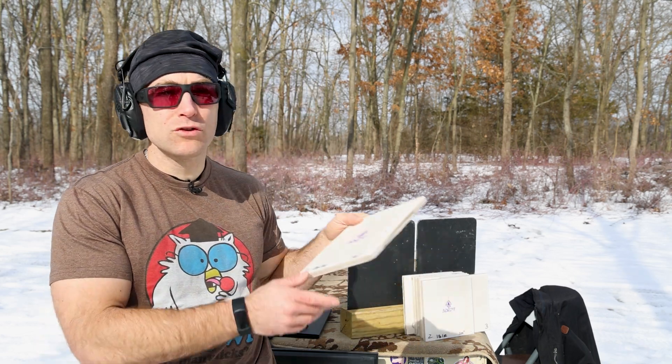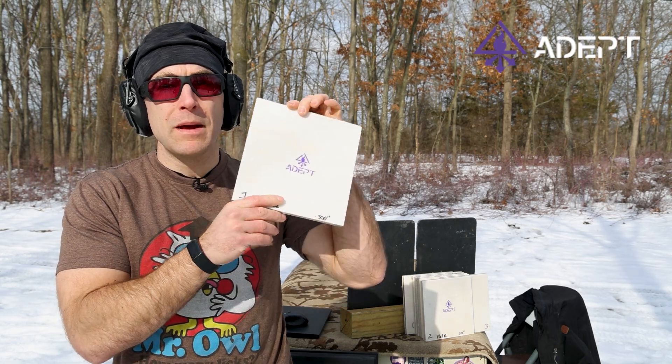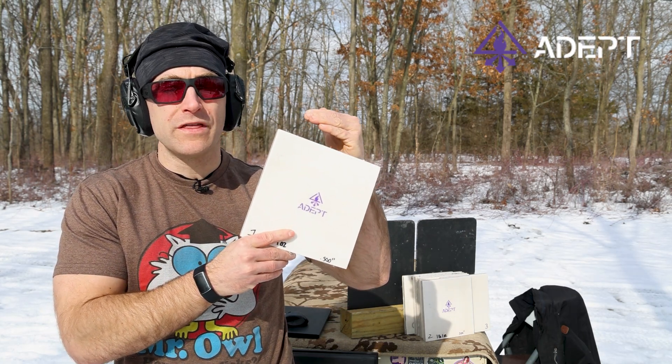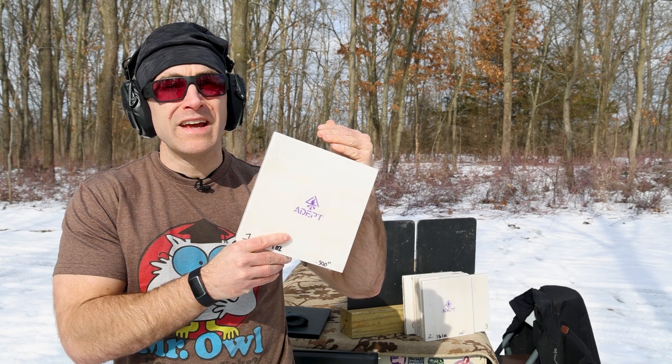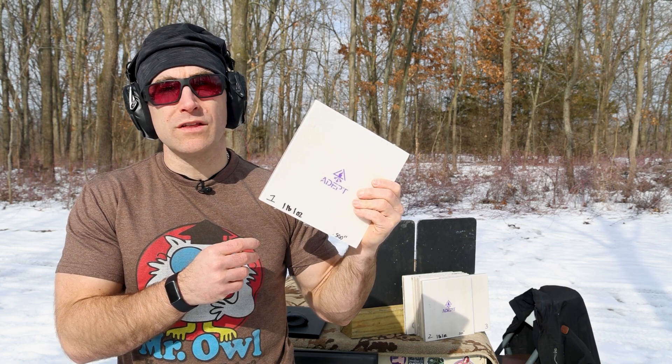Hey everyone, welcome back to the range. My name is Matt. Do you know how many M855 it takes to get through polyethylene? I think this is about to be a fun video today, channeling my inner Mr. Hootie Hootie. We have some ultra high molecular weight polyethylene from Adept Armor. This is actually the same backing material that they use in their Colossus body armor plate, and similarly enough this is the common material that a lot of body armor manufacturers use in their body armor.